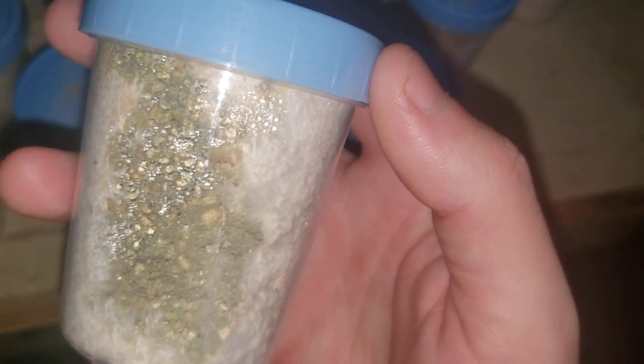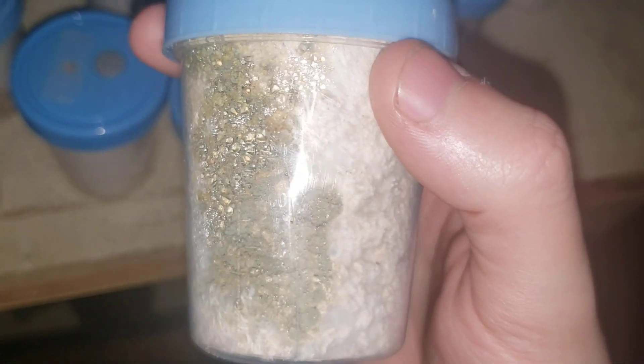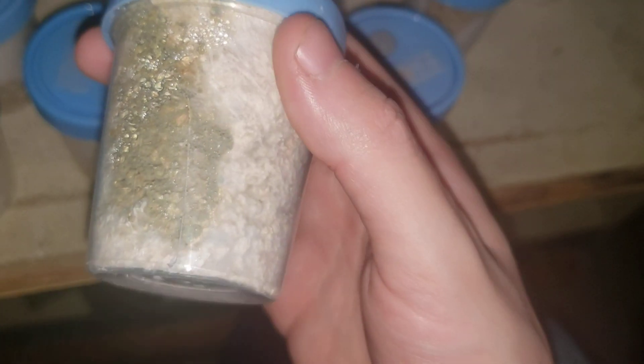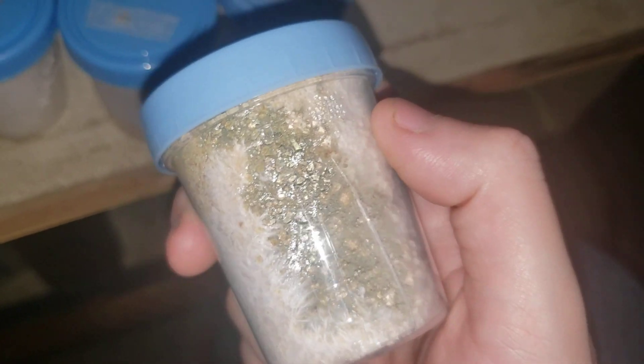The thing with green mold is, once you see the green color — and if you guys haven't watched my video on green mold, I recommend checking it out because I go in deep with a microscope and look at them — once you see green, that's when they sporulate, that's when they start to drop their spores and reproduce. So once you see it, it's kind of a game-over type thing.